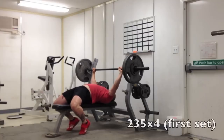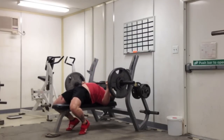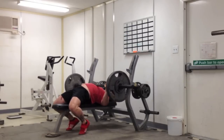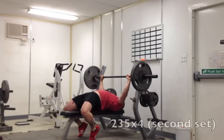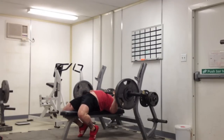Certainly the longest I've ever paused that amount of weight on my chest for that many repetitions. Feeling really strong off my chest, feeling really strong on the bench. I've got no concerns about next week's 295 AMRAP set. I know I'll at least be able to get two to three reps. Two would tie a PR — that would be disappointing. Three would set a new PR, and I would love to get four or five. That'd be awesome.